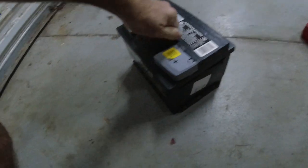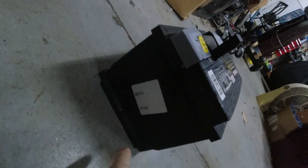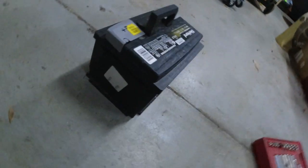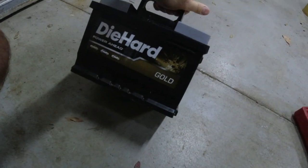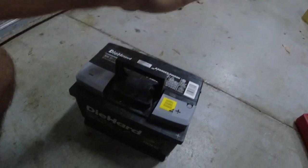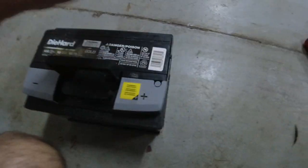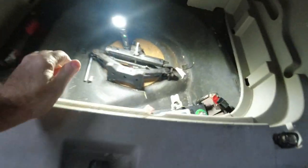I got the old battery out. Right now I'm at the end of December 2023, and this one was dated 7/20 — so about three years on the battery. The size — I'm going to tell you the size — it's a T5 190 series. That's the battery you need to look for when replacing this thing.